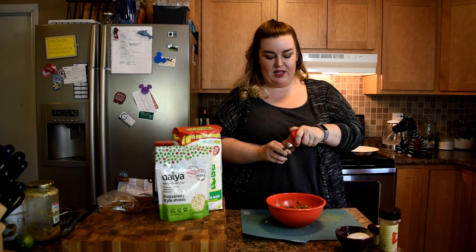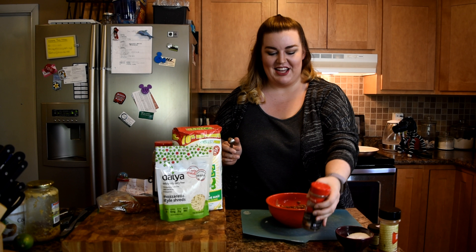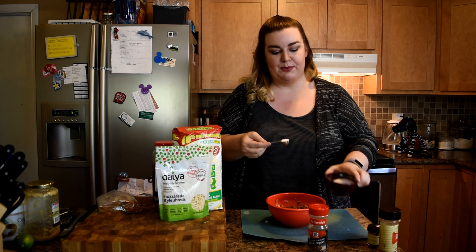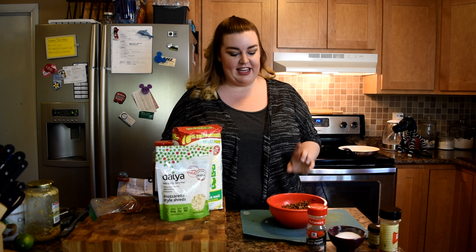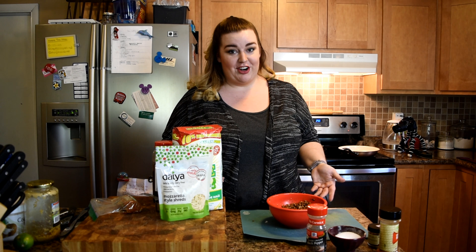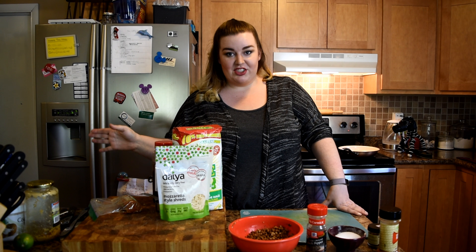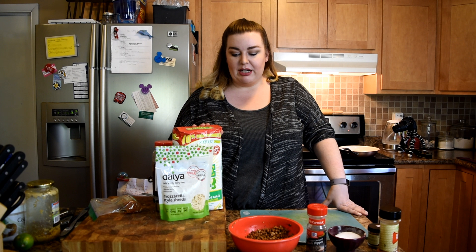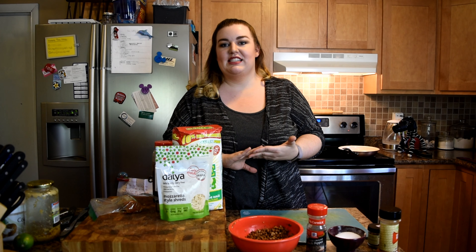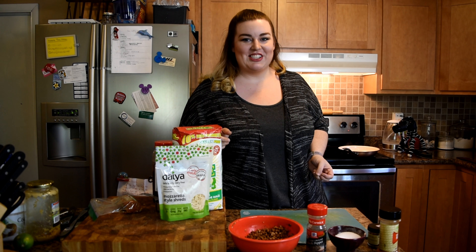I'm also going to add some black pepper — I'm just eyeballing it — and then maybe like a scant teaspoon of salt. Since the onions are still cooking and my lentils aren't going to take long to heat up because they're already pre-cooked, I'm going to start making my masa mixture. This is going to make eight servings: four cups of masa and then as much liquid as it takes to make it soft, pliable, and easy to form into balls.